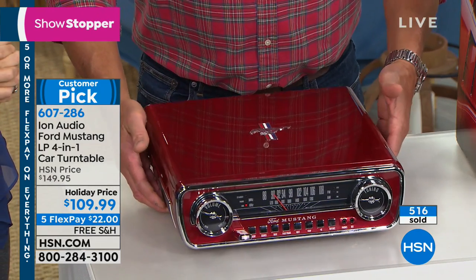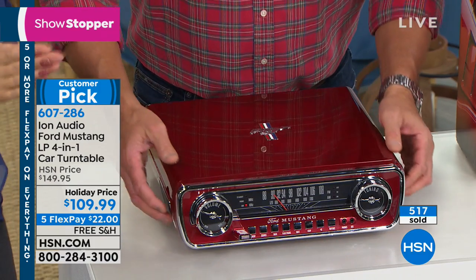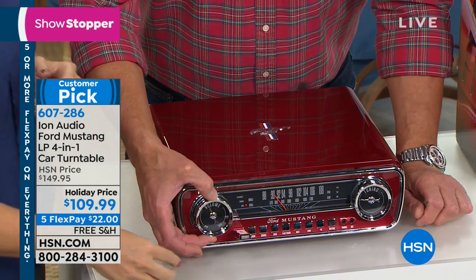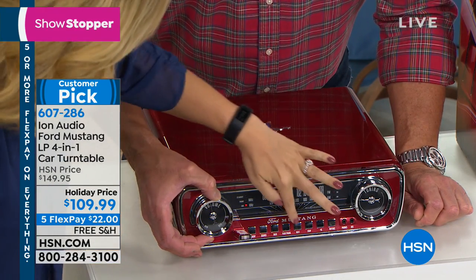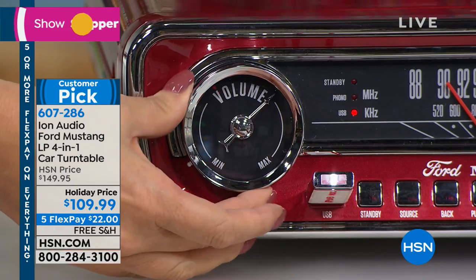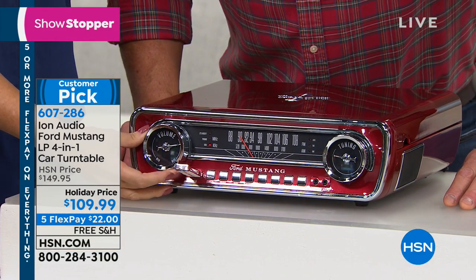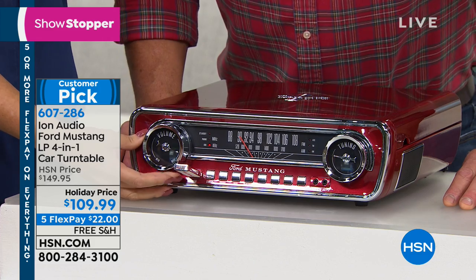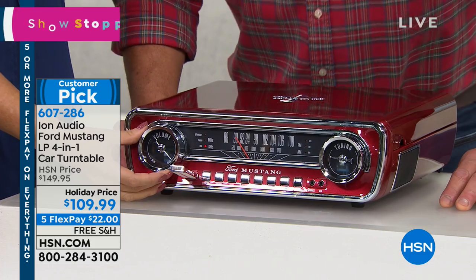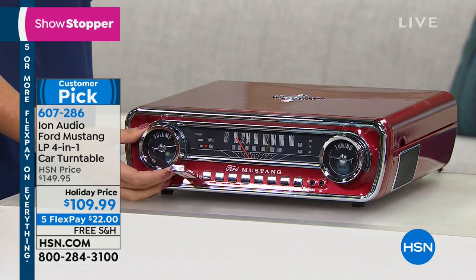You've got that great Ford Mustang logo on the top, and your music — listen to the sound. This is USB right now. That's nice. Listen to the sound — big, bold, distortion-free, with a built-in amplifier. It's really nice. A belt drive system on your record player — 33 and a third, 45s, and 78s. It's fantastic.